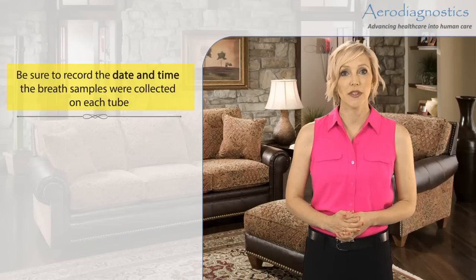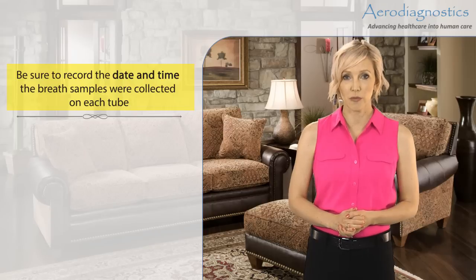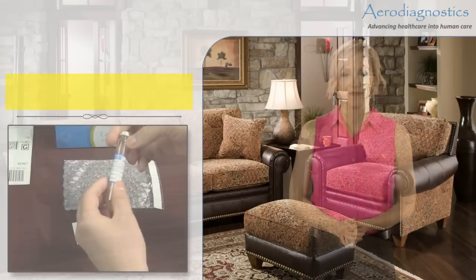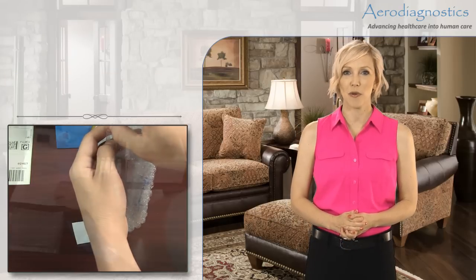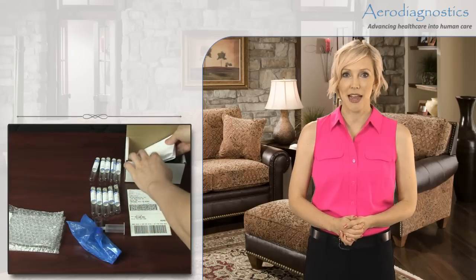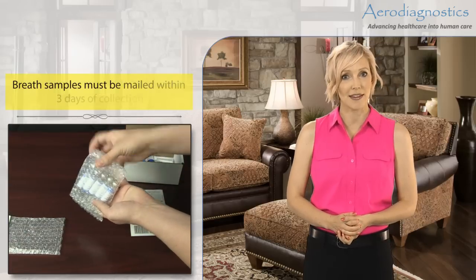For lactose, sucrose, and fructose tests, you will collect specimens number 2 through 7 every 30 minutes until all tubes are used. The test will take 3 hours in total. Step 7: Put the test tubes in the bubble bags provided. Place the bubble bags and the signed completed test requisition in the cardboard container. Seal the cardboard box with tape and return it using the prepaid postage sticker included to the Aero Diagnostics Laboratory for analysis immediately.